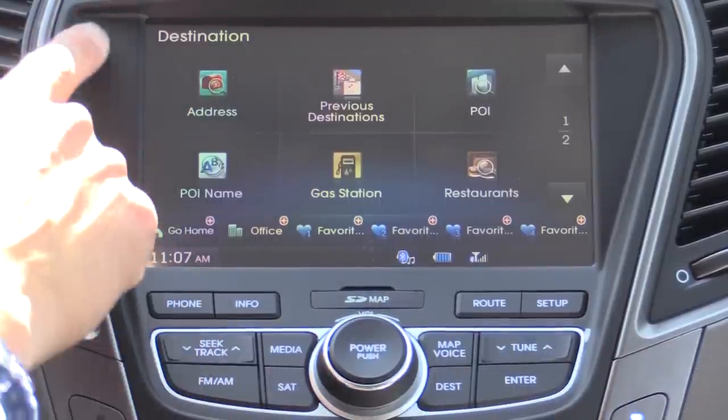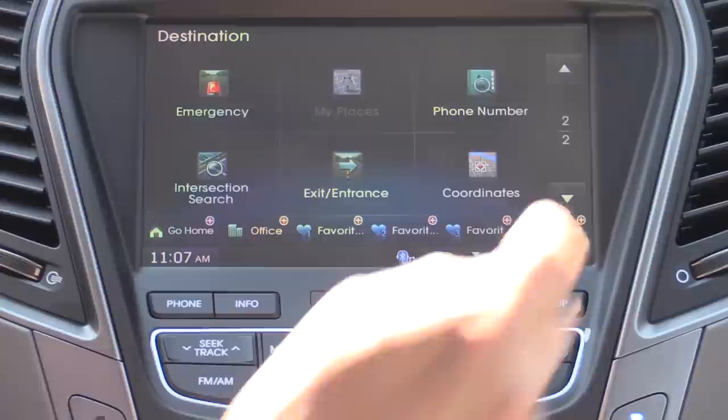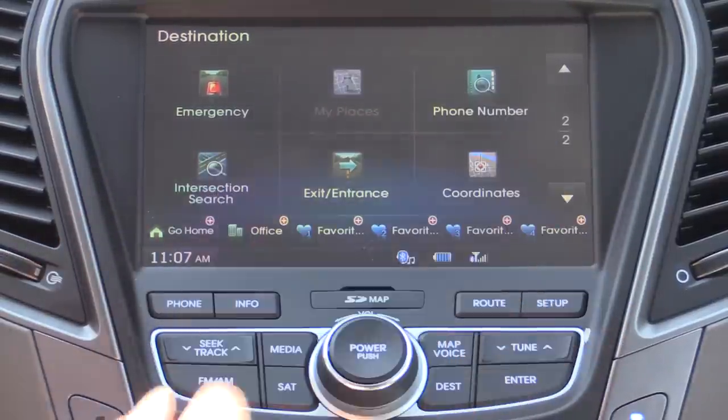You hit the destination button if you actually want to enter a destination: address, point of interest, name, gas station, restaurants, etc. There's also another page for intersection searches, phone number searches, and coordinate searches.